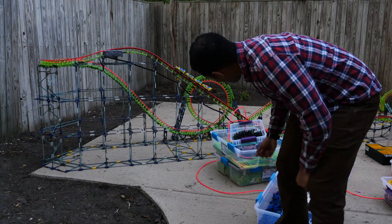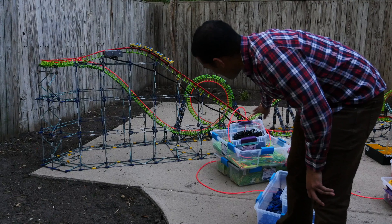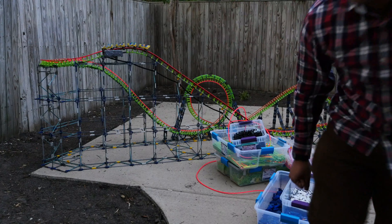And now that it's working, all I have left is the finishing touches — mostly cosmetic, maybe do something around the station and the corkscrews.